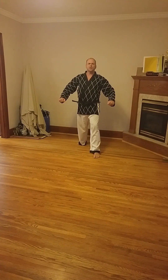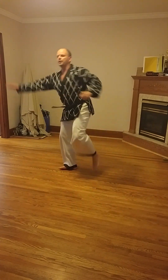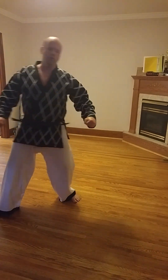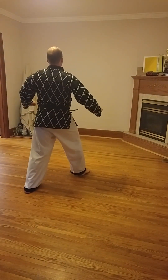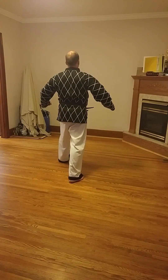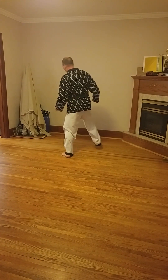Turn around. Up. Reverse roundhouse kick. Up. Two. Two. Three. Turn around. Up. Two. Two. Two. Two. Two. One. Two.